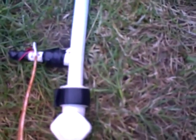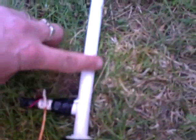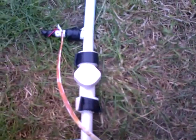When the gas inside the cylinder is ignited by the spark plug, it ignites the gas inside the cylinder and shoots out the potato. I'll just do a quick demonstration for you now.